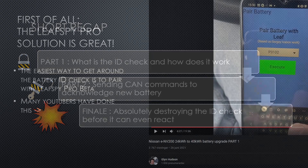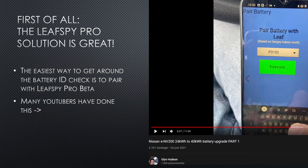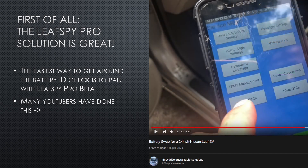First of all, let's talk about Leaf Spy. In my previous battery ID video I showed the commands and gave a teaser that the pairing functionality was coming to Leaf Spy. A few months have passed and lots of people have tried it out. Just check out Glyn Hudson's video or Innovative Sustainable Solutions video. It is amazing — it really simplifies life when you do a battery swap.